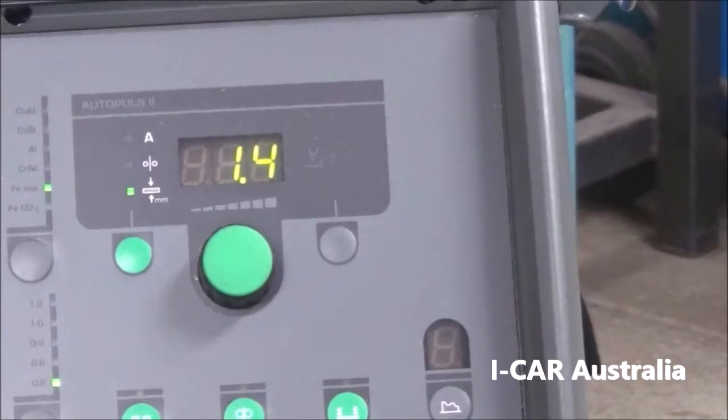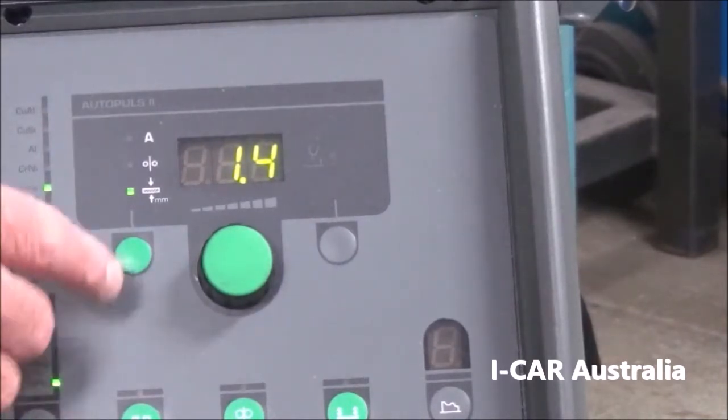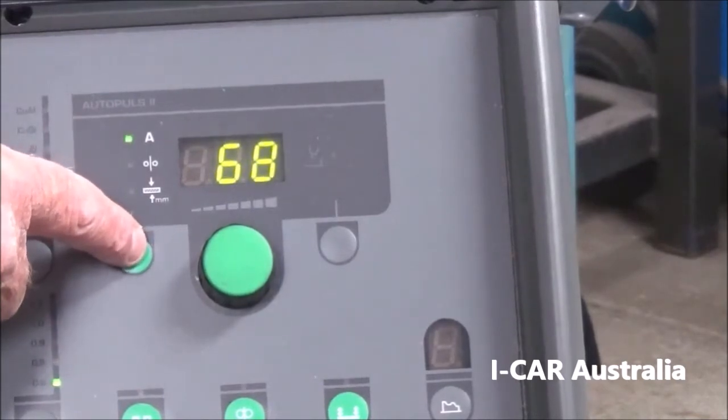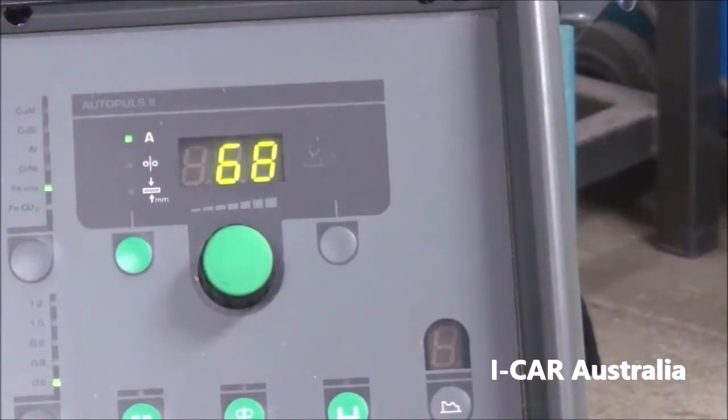The machine settings used for the butt joint that was just completed: 1.4 millimeters metal thickness, 68 amps, with an arc length of negative 0.5.